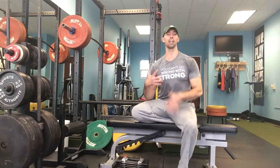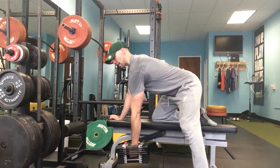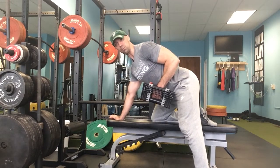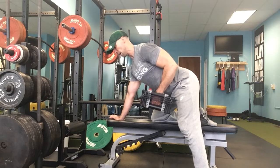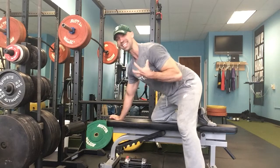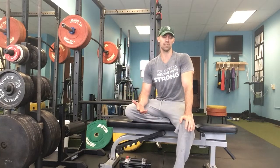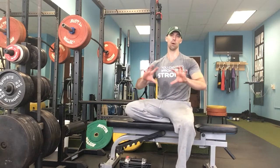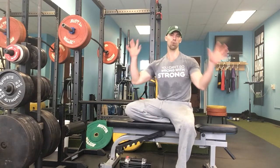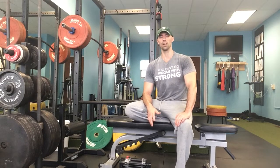The last one is something I've talked about before: people do a row, they bring it up and retract the shoulder blade — which is fine, which is what we want — but then when they bring it down they keep the shoulder blade pinned down the whole time. That's not a great scenario because it can lead into downward rotation syndrome, which opens up a whole other debacle of shoulder issues and posture problems.